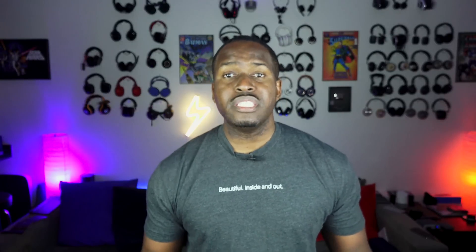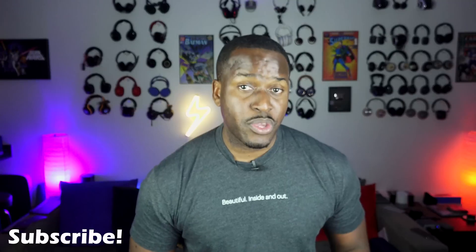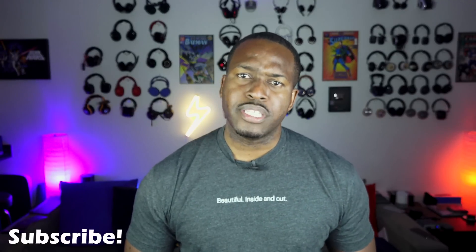This is ThunderEast saying thank you very much. If you have any questions or comments, let me know. Don't forget to like and share this video, favorite this video, subscribe to the channel, and always enjoy your entertainment.